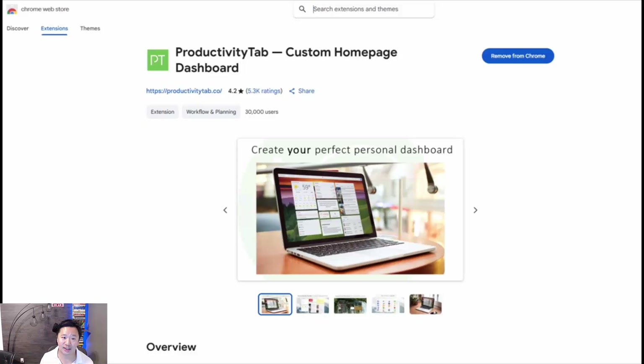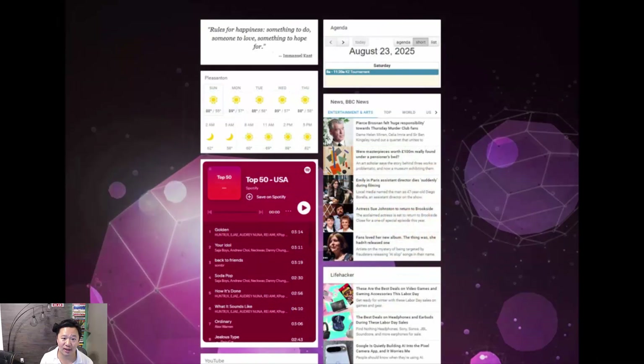For the software side — what to actually display on the unit — we came across a Chrome extension called Productivity Tab, which lets us create a custom home page dashboard. Even on the free version it has everything we wanted: inspirational quotes, weather, Spotify and YouTube integration with our own accounts, Google Calendar, email, and news articles. There's a popular solution called Dacboard that many people use, but it's aimed at a paid subscription. Productivity Tab worked really well for our needs.